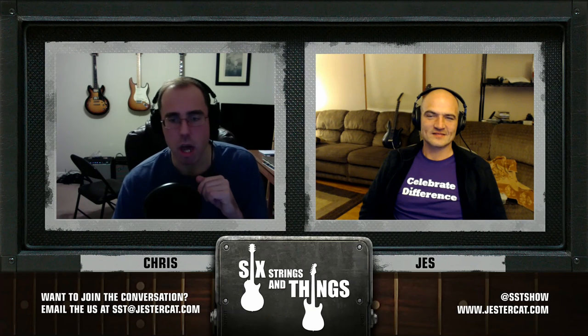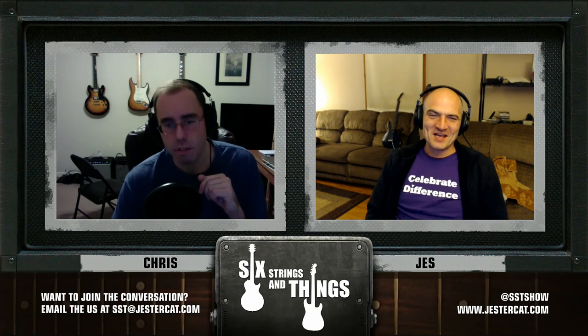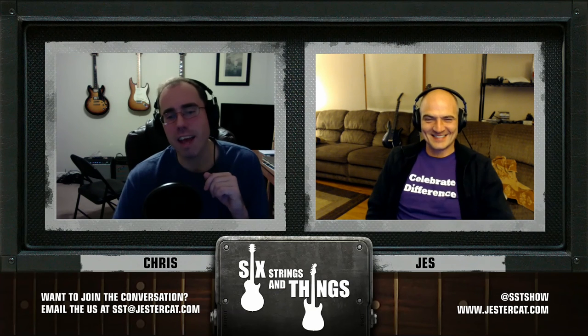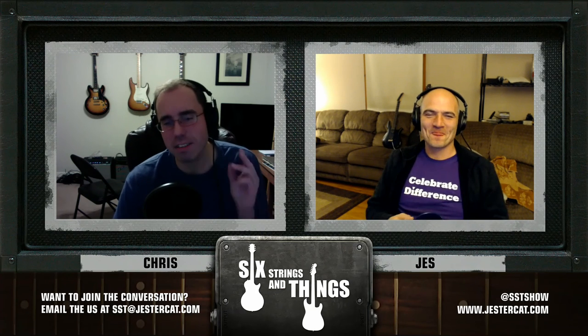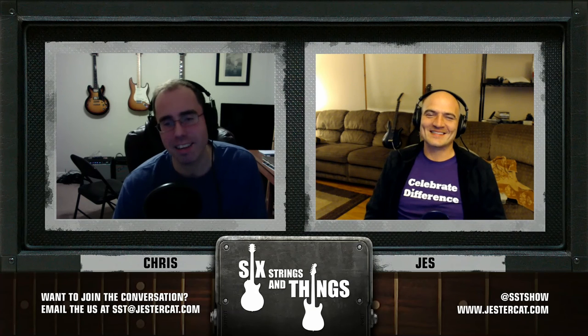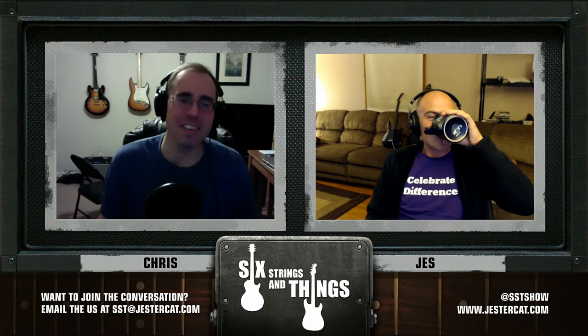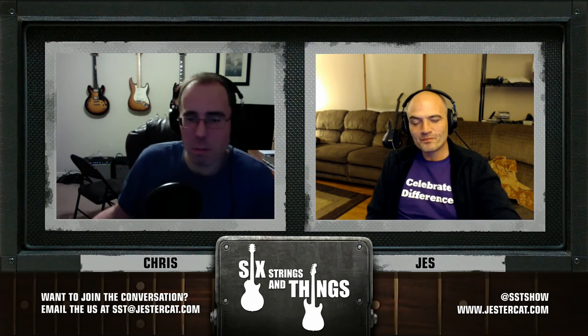We need to rent those amps for a week, have a pizza party and annoy the neighbors. Tag Fender, tag Vox, tag Peavey on this podcast — send them around, guys. Let us do an amp shootout.